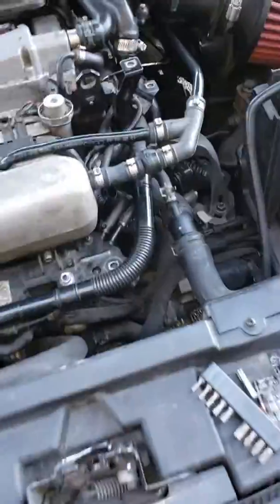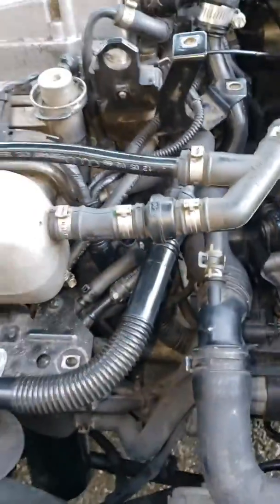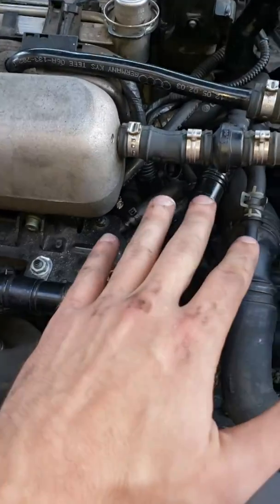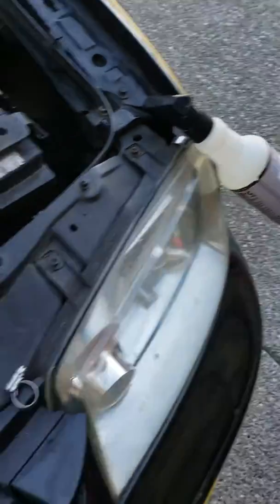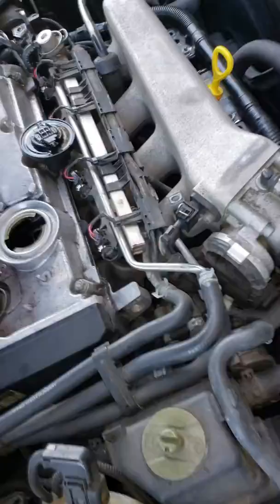I was doing some boost leak testing and I'm hearing a leak coming from down in this area. I tried the whole soap and bubble trick but I'm not seeing bubbles and I can't feel the leak anywhere.